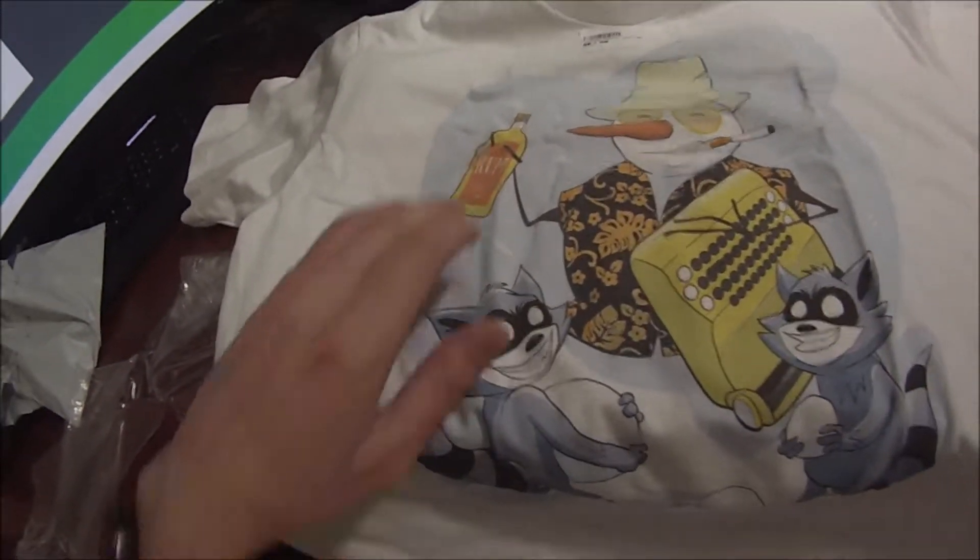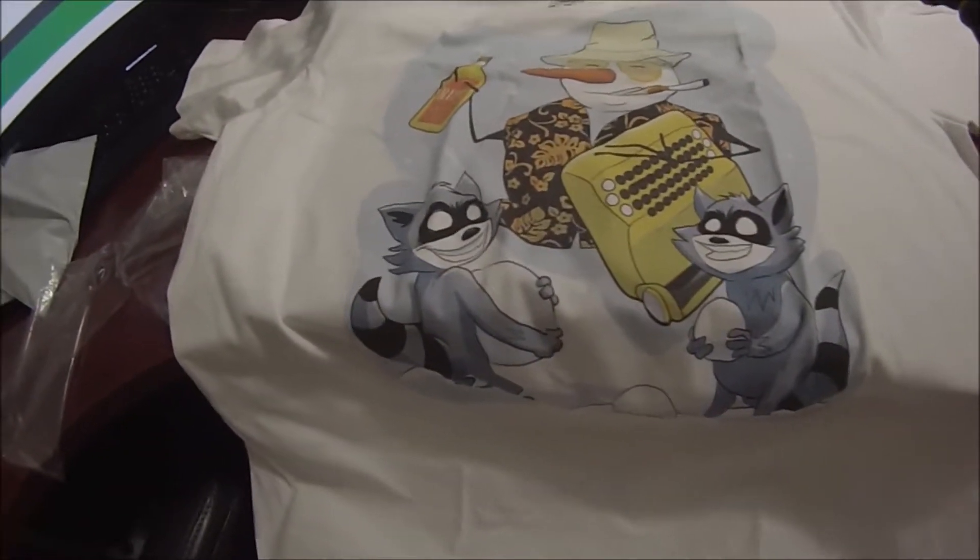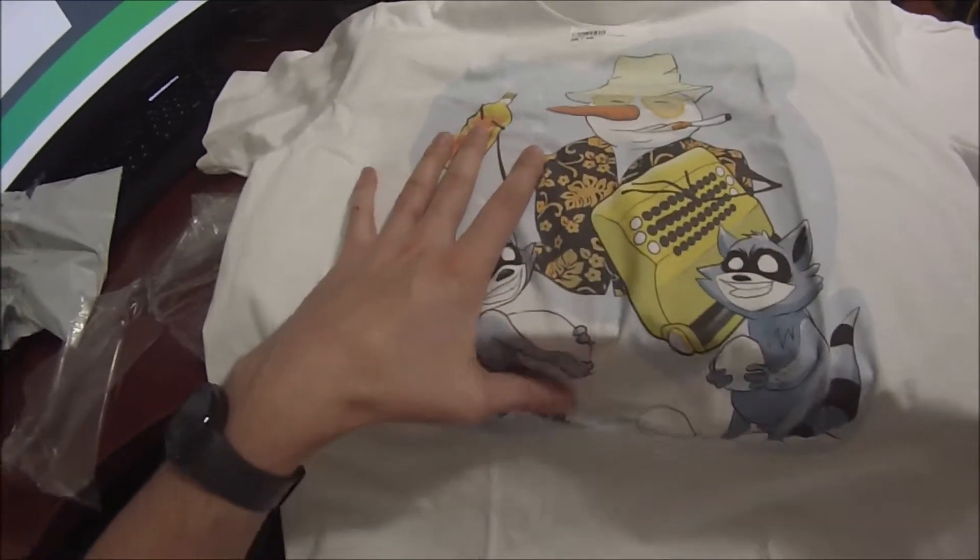I'm going to throw this on and rock it all holiday season, all winter long. I can't wait to wear this to Christmas — check these shirts out over at RaccoonBrand.com, we'll put a link right below this video in the video description.